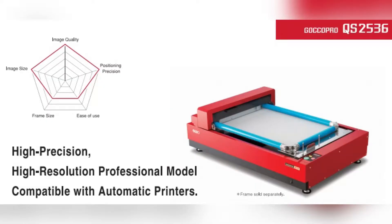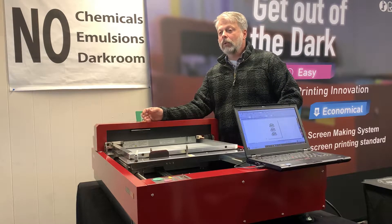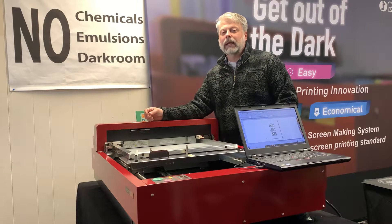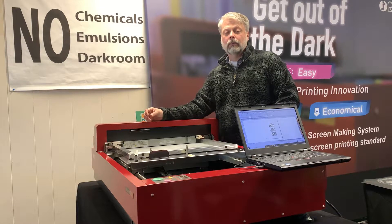People ask us, what's the difference between this and conventional? And it is this: you don't have to use any emulsion, no darkroom, no water, no knockout booth, no washout sink, no inkjet film, nothing. We completely eliminate every aspect of conventional screen making with our dry thermal system.